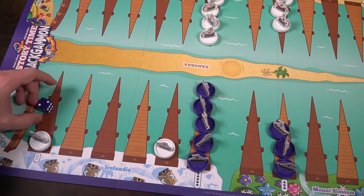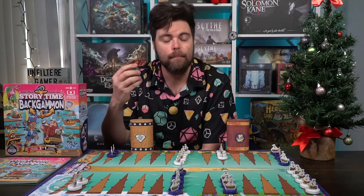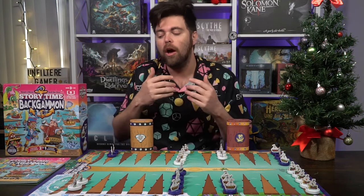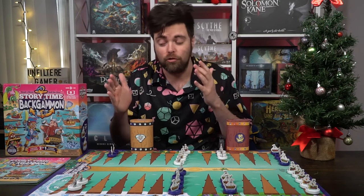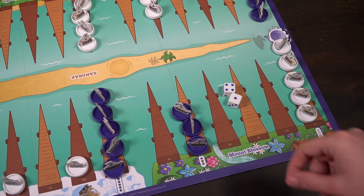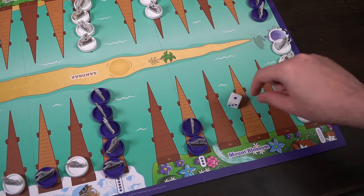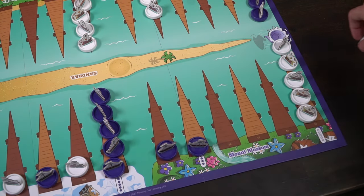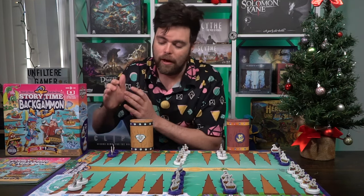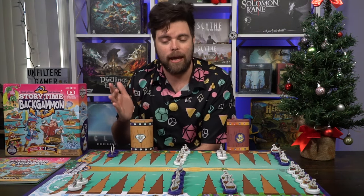The main objective of backgammon is to roll your dice and move your pieces based on what you roll. You can use one piece to move the full number of spaces or two pieces to move two separate amounts. You can never move onto your opponent's space if they have at least two pieces there, but if they have only one you'll bump them off, sending them back to start. The goal is to get all your pieces into your area, then bear off and score points based on your opponent's remaining pieces.